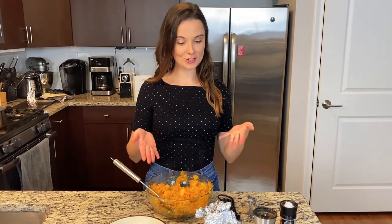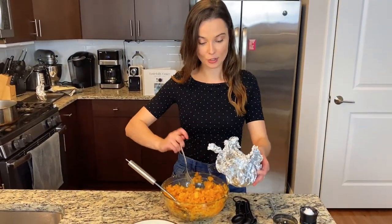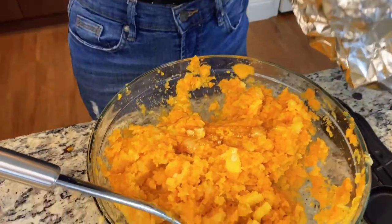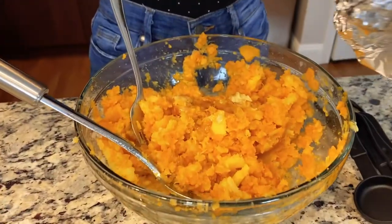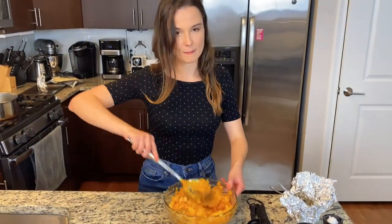Our potatoes and turnips are mashed and we're going to go ahead and add our roasted garlic. Look at how beautiful it is — nice and toasty! I'm going to take a few cloves, however many you like. I usually add about three cloves to this, but if you like a ton you can technically add all of it. Just slide them right into the bowl. Then we're going to make it even more garlicky by adding just a few teaspoons of this beautiful garlic oil that the garlic was roasting in. Add a few generous teaspoons, mix it all together, and make sure to add your salt and pepper too. Smells so good!